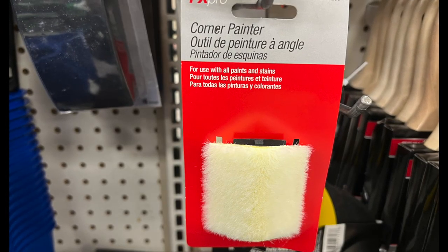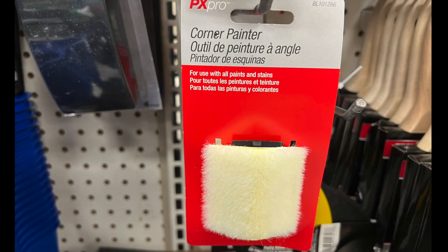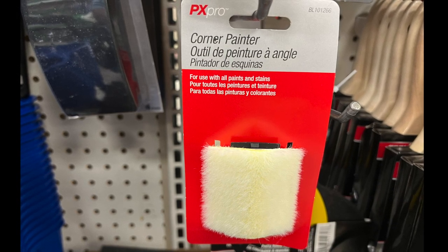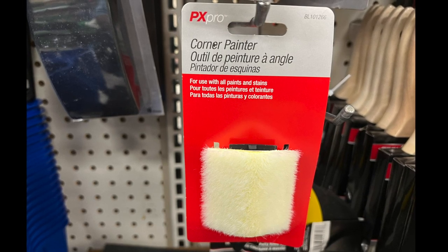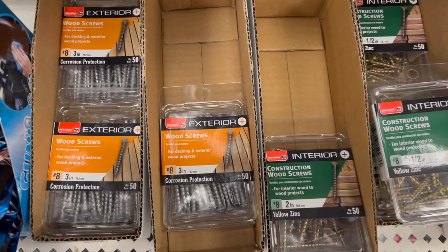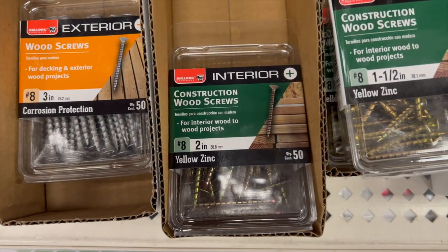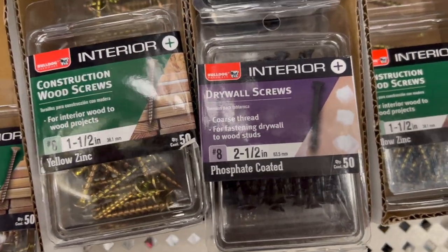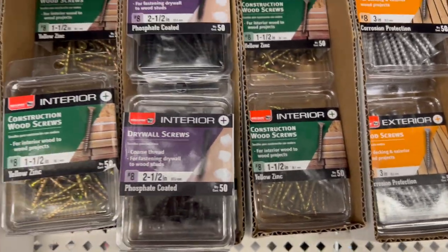They've really stepped up their hardware department. Look at these corner painters — if you need to paint in a corner, this little attachment is exactly for that purpose. So if you'll be painting soon, get it now. These are the screws everyone's talking about: number eight wood screws, construction wood screws, and drywall screws in different inch sizes. They also had number sevens. I didn't realize there was a difference, so make sure you look at both number sevens and number eights.